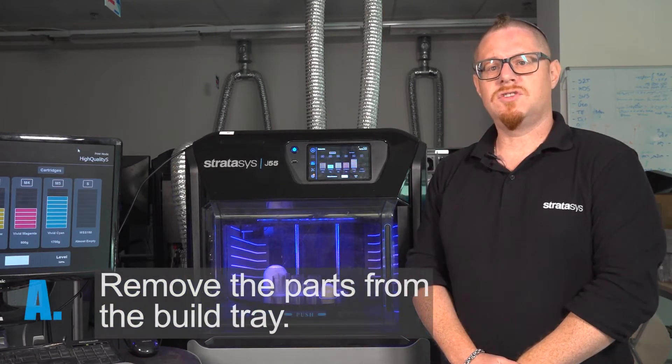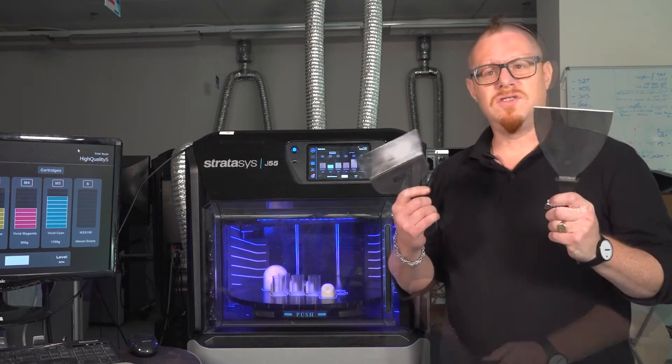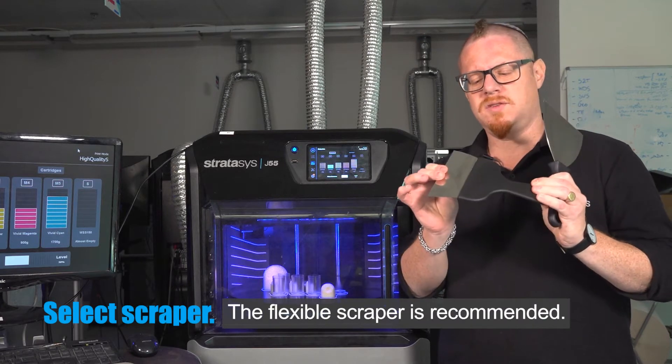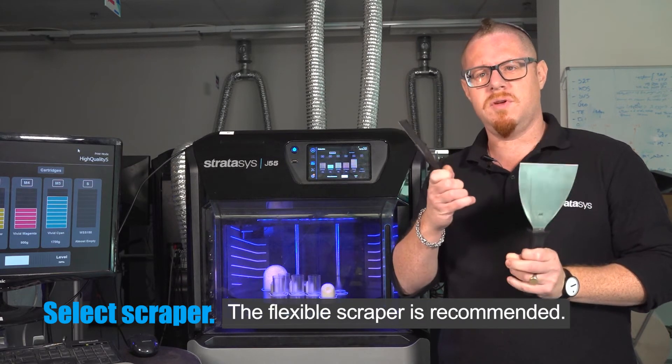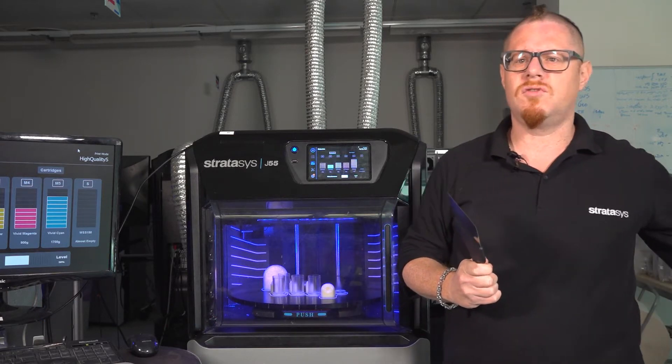The first step is to remove the parts from the build tray, and to do that we'll use a scraper. These are two different types of scrapers — this one is more rigid and this one is more flexible. I like to use the one that's got a bit more flexibility; I find it easier and more successful to remove the parts.